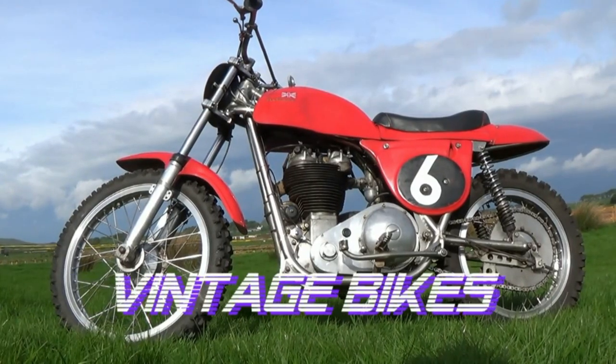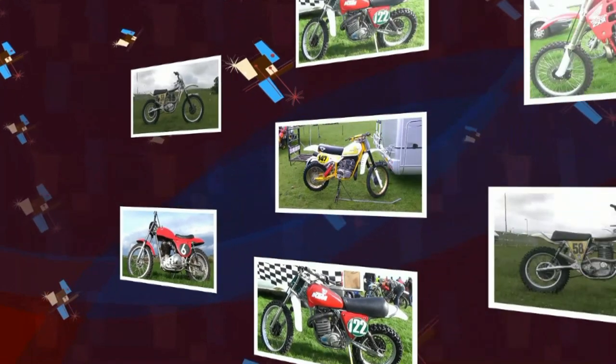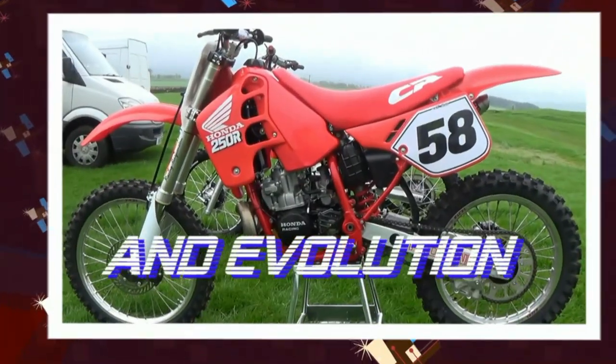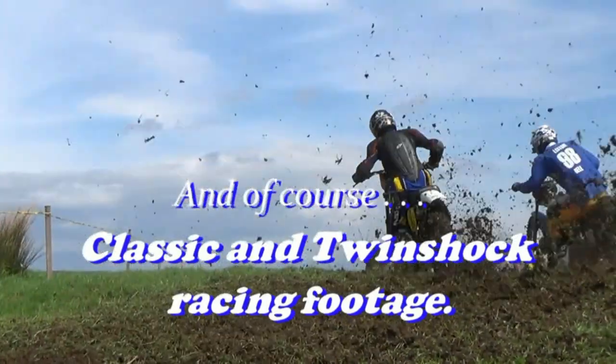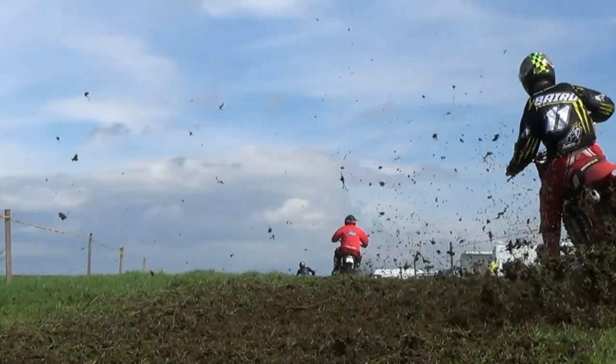Well hello again, thanks for taking the time to tune in to my YouTube channel. Today we're going to take a look at a couple of classic 60s British Villiers engined machines. The first bike we'll be looking at will be Ian Ward's 250 Villiers Sprite, and later in the video we'll have a look at Robert Kennedy's Cotton Starmaker.